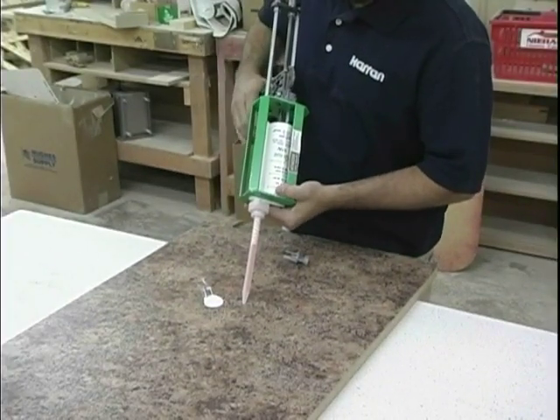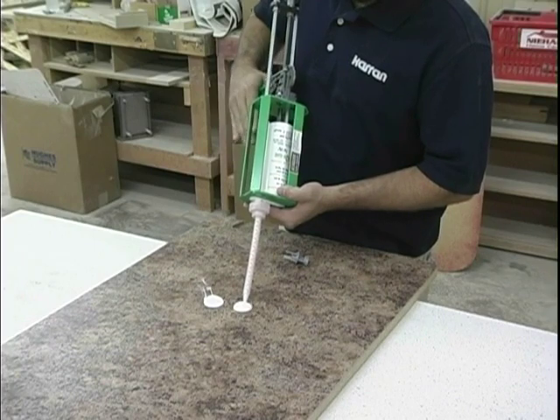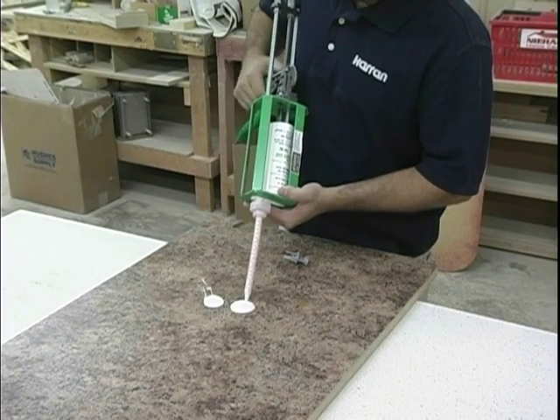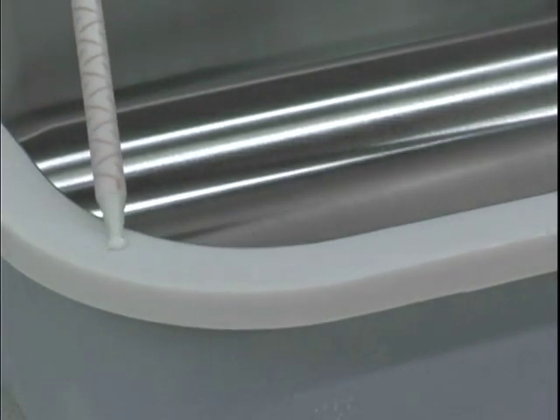Prepare a solid surface seam adhesive cartridge. Use the color that is recommended for the solid surface sheet color. Apply the seam adhesive to the rim of the sink.